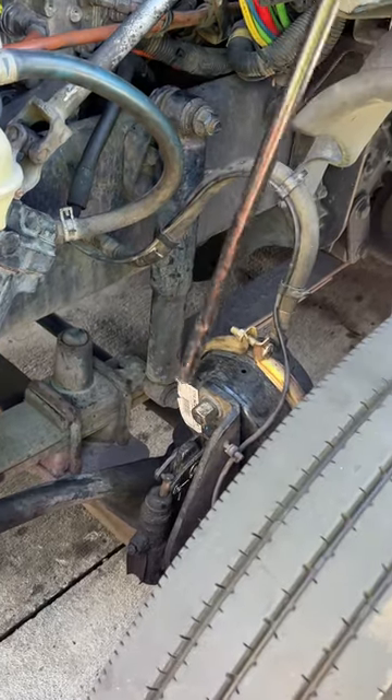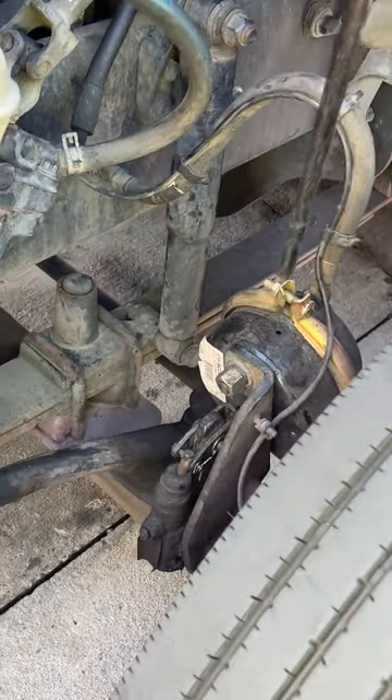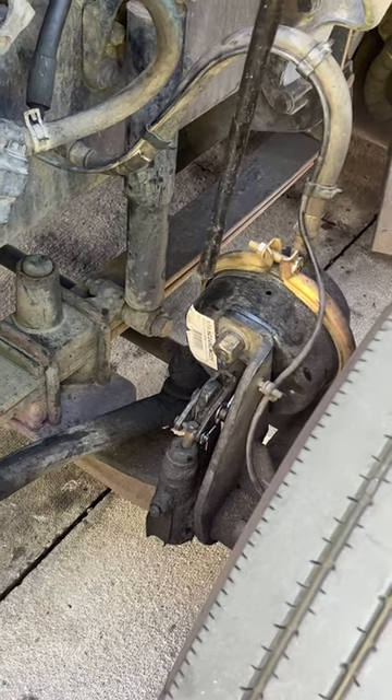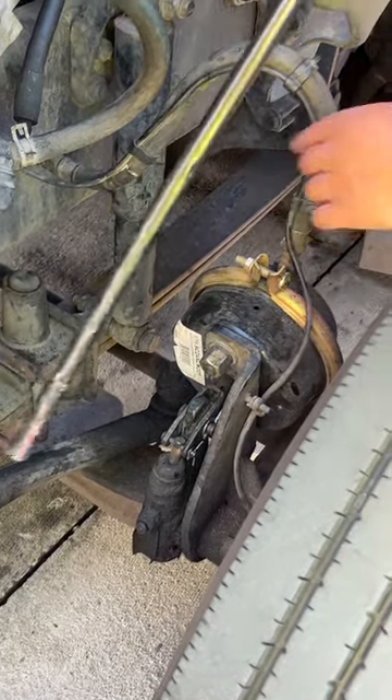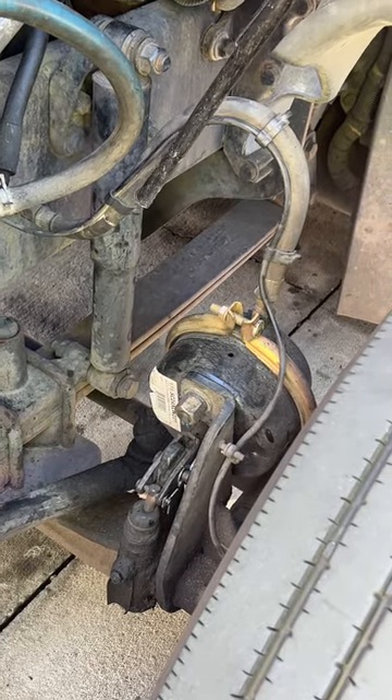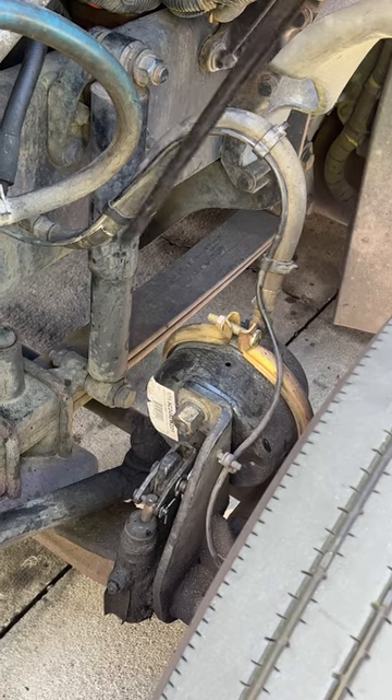Now we go to our brake system, starting off with our brake chamber. Our brake chamber and the clamp are properly mounted, have not been broken or cracked, are working properly at all times, and are not leaking. We have our air lines and hoses — they are not leaking and have no abrasions, bubbles, or cuts, are not ripped or torn, and are secured with clamps on both ends.